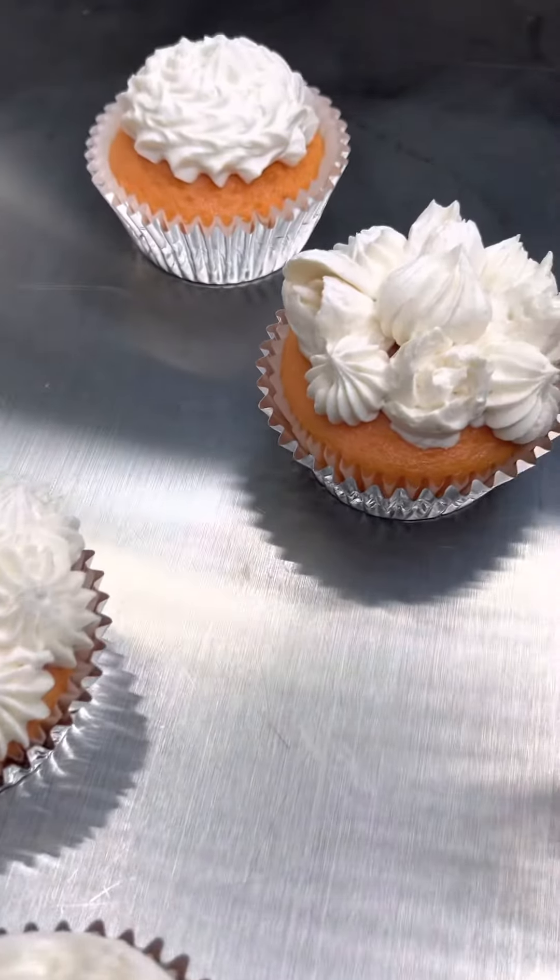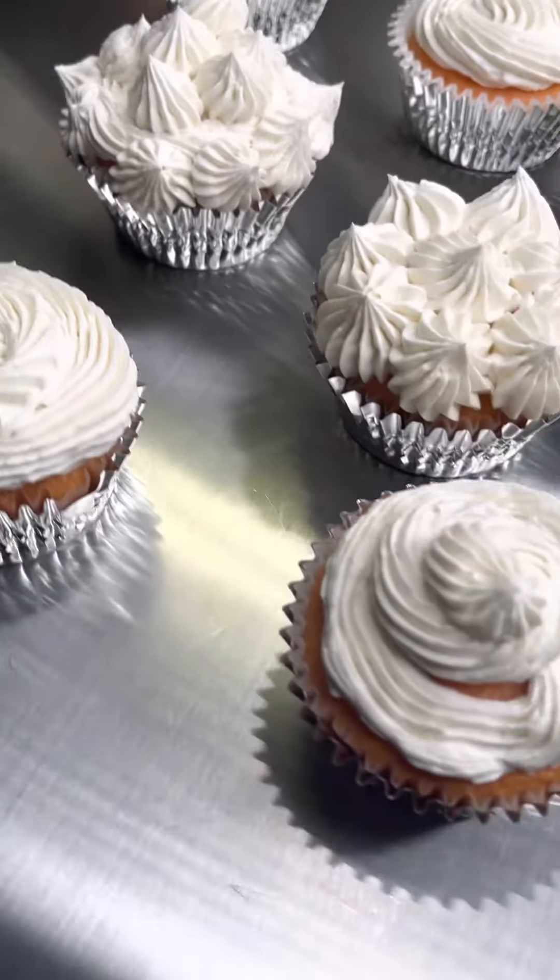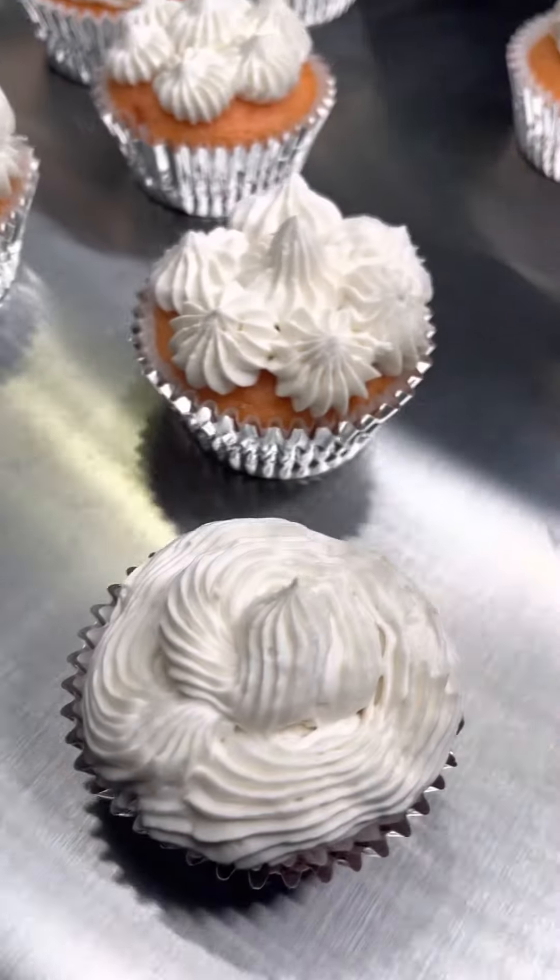Let me know when you make this and let me know how you like it. Just follow my recipe exactly and you'll be happy. Alrighty, see you next time.